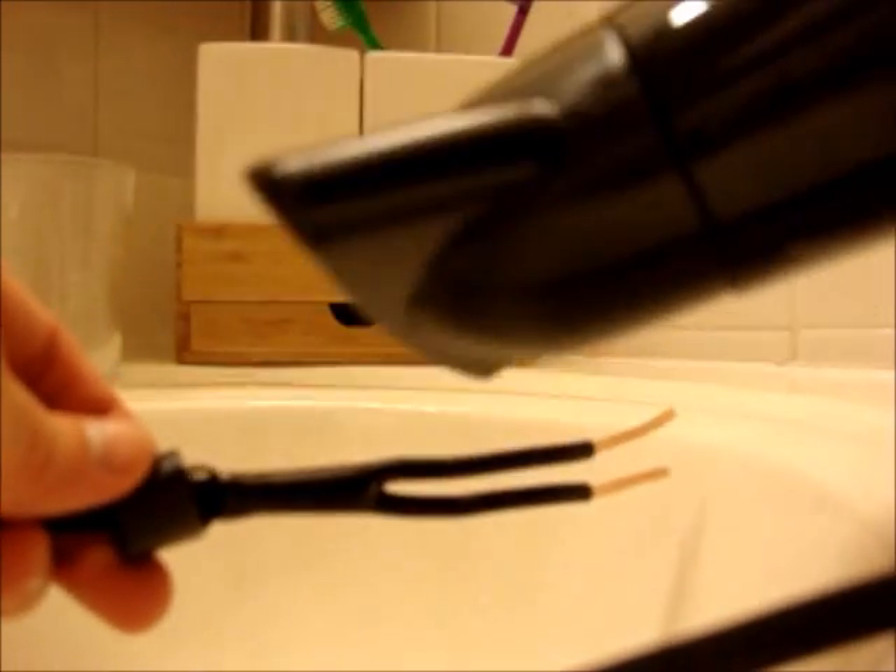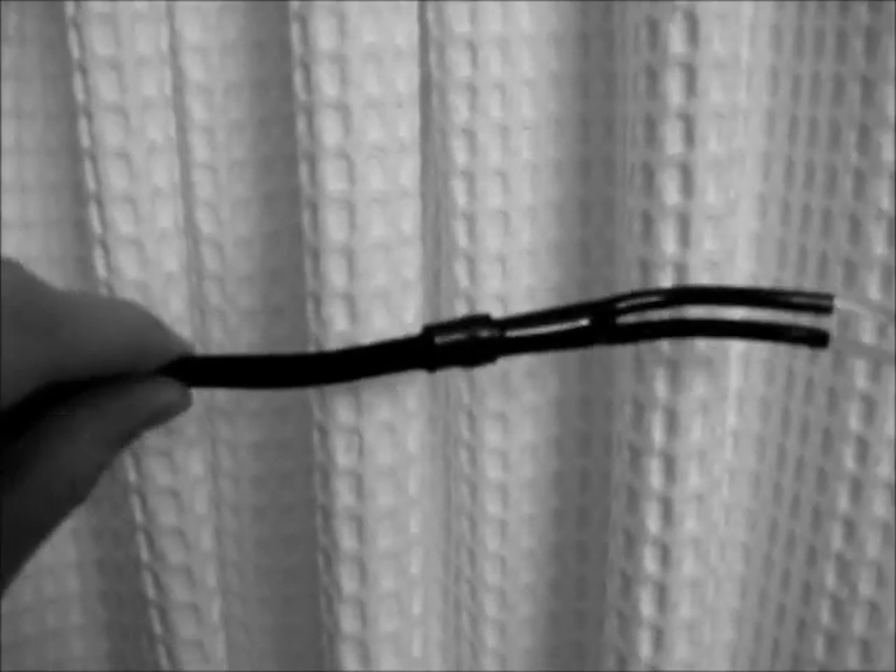You're just going to take a hairdryer and hit up the heat shrink until it shrinks down to the right size. Make sure you put the hairdryer on high and hot. Once the heat shrink is complete, you can see that it's solid and it holds a connection.